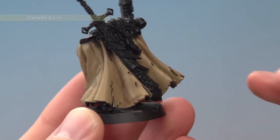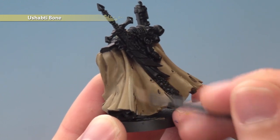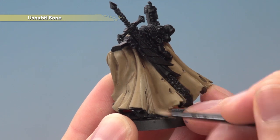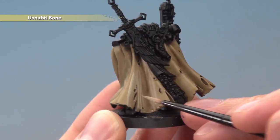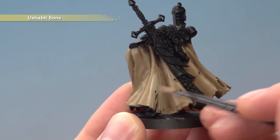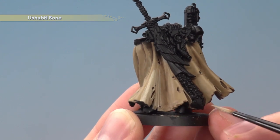Once that shade's completely dry, we're now ready to start adding some Ushabti Bone. For this layer, paint most of the cloak, but when you get to the creases go most of the way down but not all the way — on this one I'm just going to stop around about there. Then once this first coat's dry, apply a second one which goes up to about here, so the colour gets stronger towards the top of the creases. This way you get a nice transition as the fabric goes into the deeper recesses.